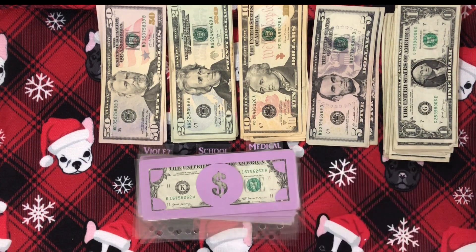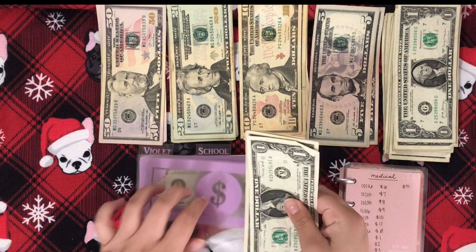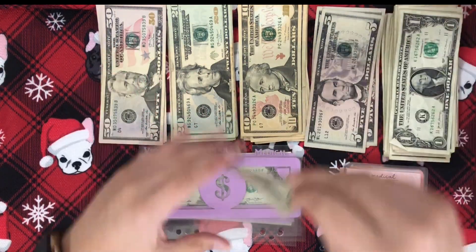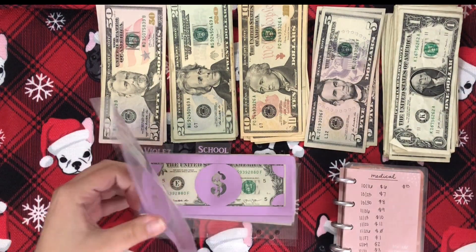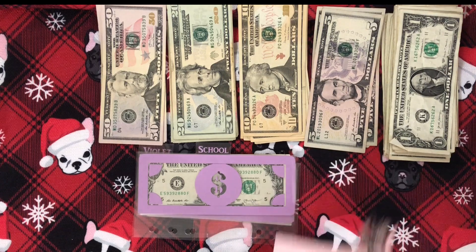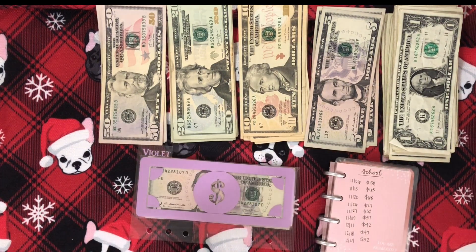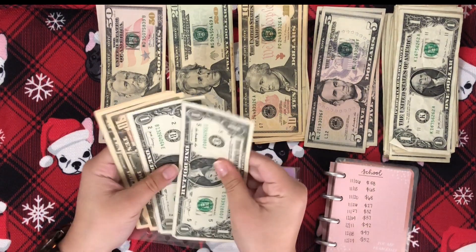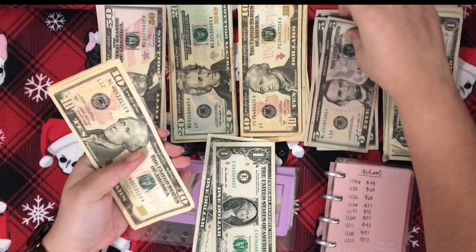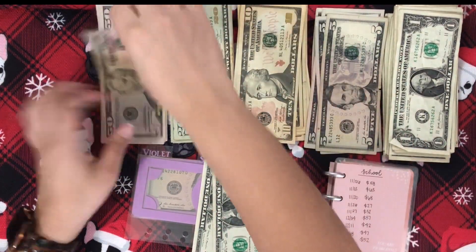And then for medical, it has $5. So I'm just going to put all of these ones down and grab a 5. And then we have school, which is at $52. So I'm going to keep $2, put down the 5s and the 10s, and grab a 50.